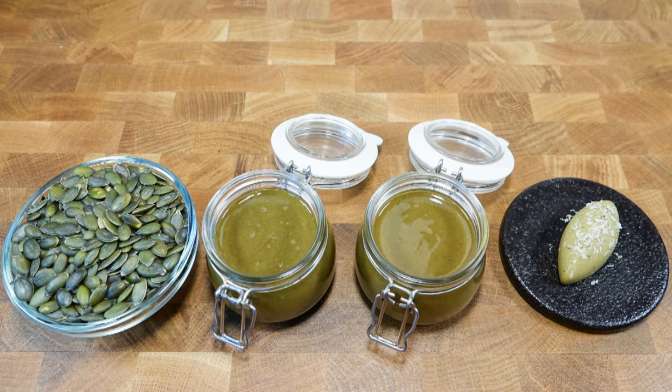There you have it for today — pumpkin seed butter, pumpkin seed butter butter, and praline paste. Enjoy it however you want: have it with some toast, pancakes, or waffles. The other night I had the pumpkin seed butter — not the butter version, just the regular version — with some avocado toast, and that was super next level because I enjoy avocados with seeds like sunflower and pumpkin seeds. So this just made it extra powerful.